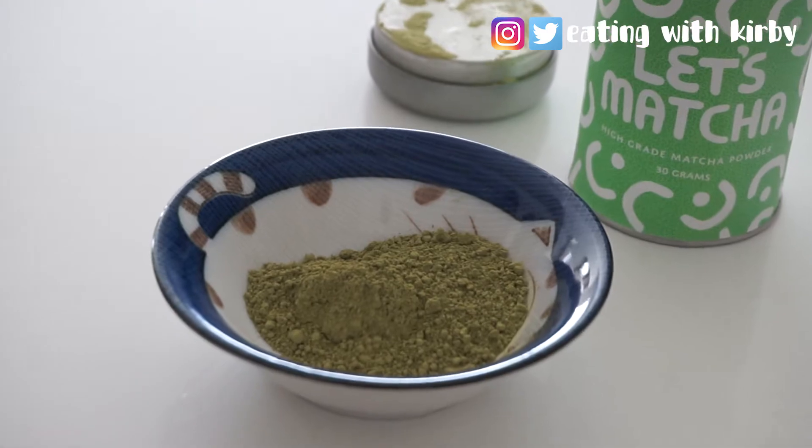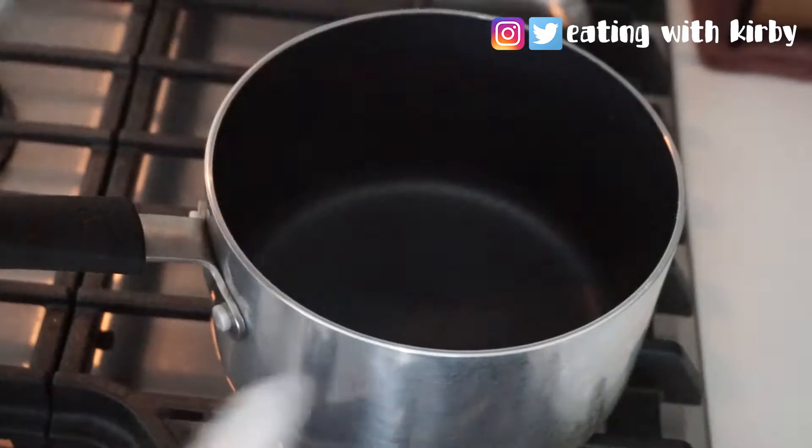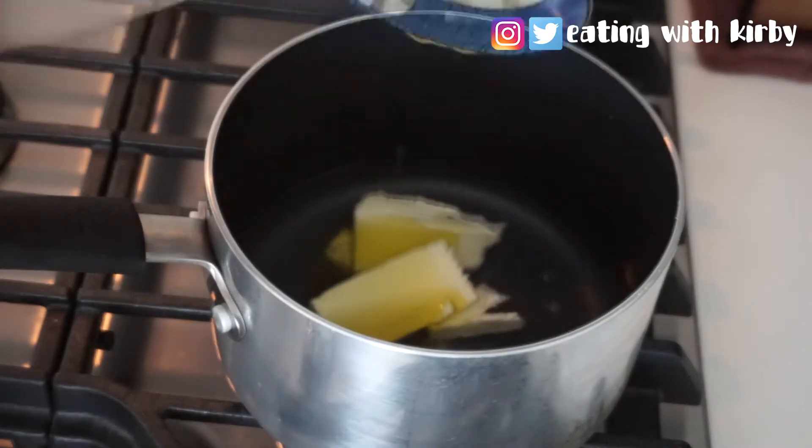You'll need two tablespoons vegetable oil, three and a half tablespoons of butter, two tablespoons of matcha, and one cup of water. Heat all of these components on a stovetop under medium-high heat and whisk until it's all melted and combined.